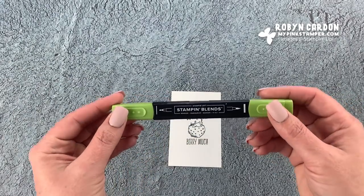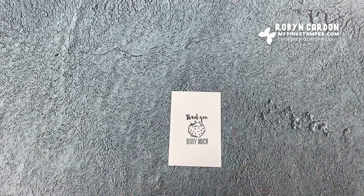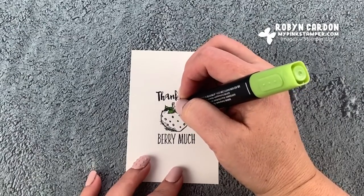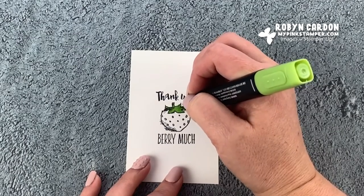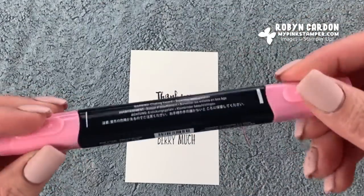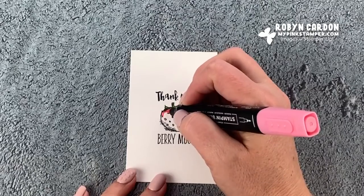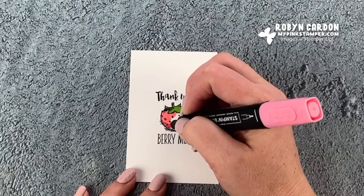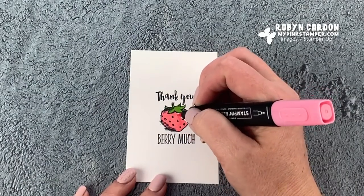I'm going to be using the dark granny apple green for the stem and the top of the strawberry. Now I'm using the dark flirty flamingo and I'm going to do the body. It's so fun, it's so therapeutic. I made a fairly good sized batch of these.